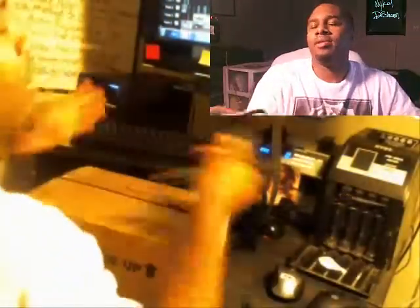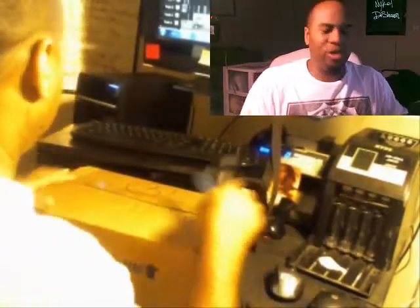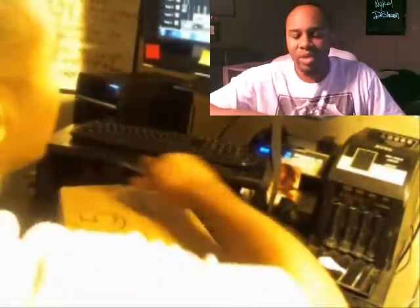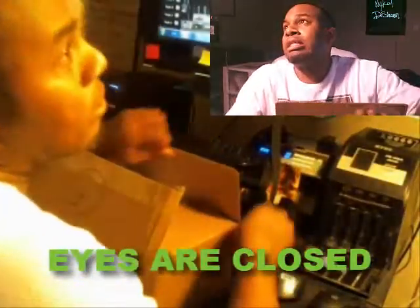I'm not supposed to be looking — I was supposed to keep my eyes closed. I think I accidentally took a peek. I think I know what this might be. I'm gonna go ahead and close my eyes anyway. I'll let you see it first.